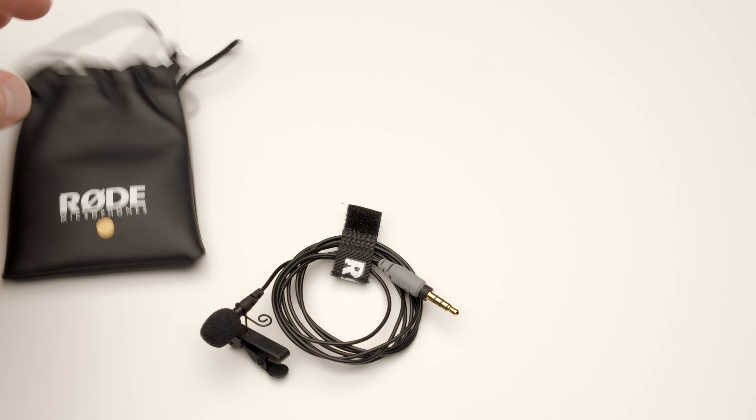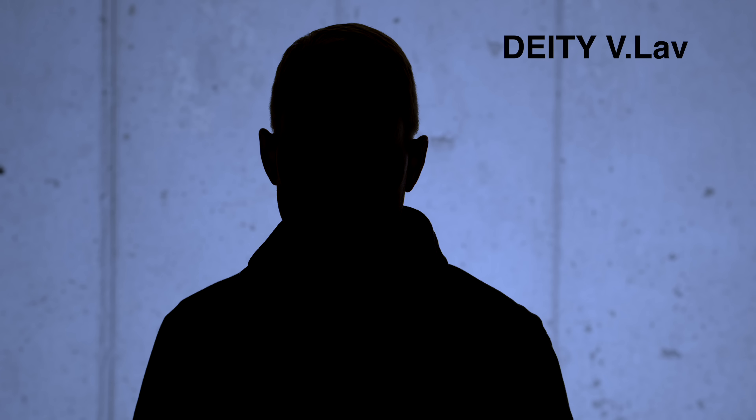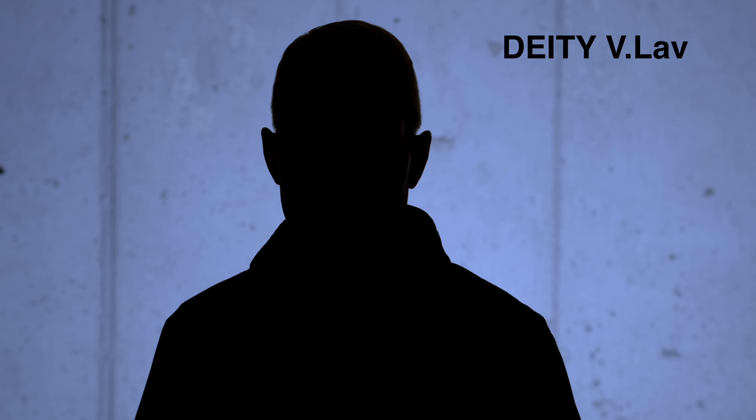Probably the most popular competitor to this microphone is the Rode SmartLav. Let's give you a sample of each. First off, here's a sample with the Deity V-Lav. Here's a sample with the Rode SmartLav Plus, which is attached to my chest just here. We have the input level set to 65 out of 100 on the Zoom H1, to which we're recording the audio. In this case, we also have the input level on the Zoom H1 set to 65 out of 100. Overall, this is what the SmartLav Plus sounds like relative to the Deity V-Lav.